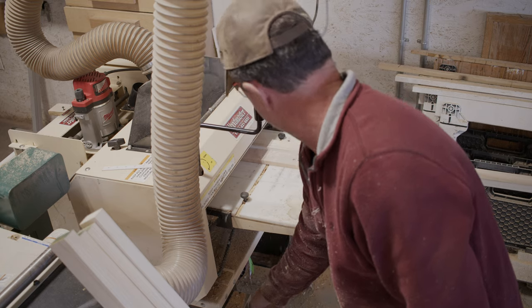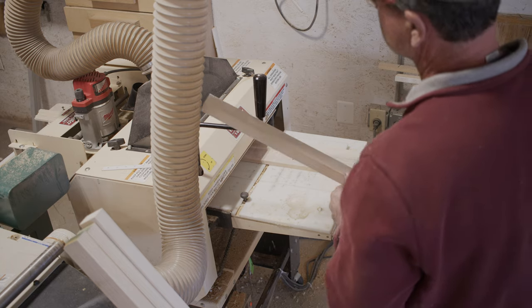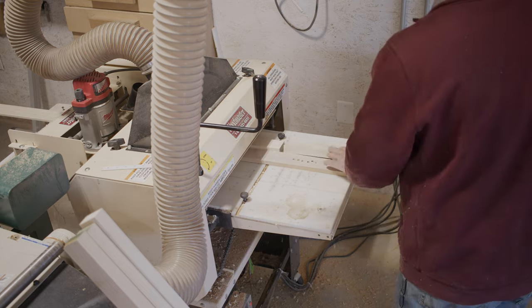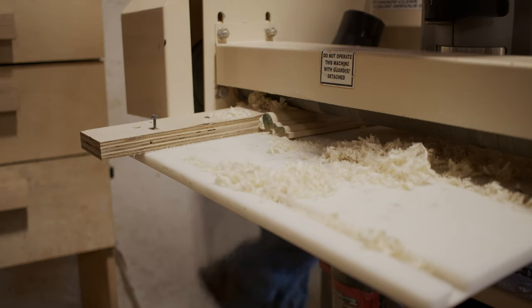I'm going to start running the molding through. I'll always run a test piece. As you can see, there's a knot on that piece — a lot of people are going to say, that's got a knot, why are you running molding with a knot? This is just my test piece. I'm going to run that one through first and make sure everything's dialed in. Looks pretty good, so we're going to go ahead and run it.